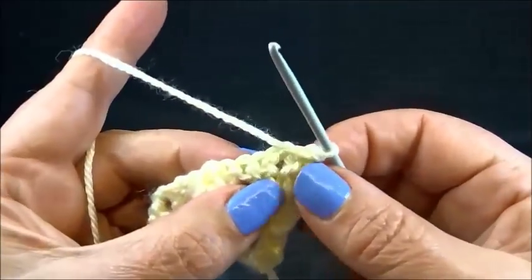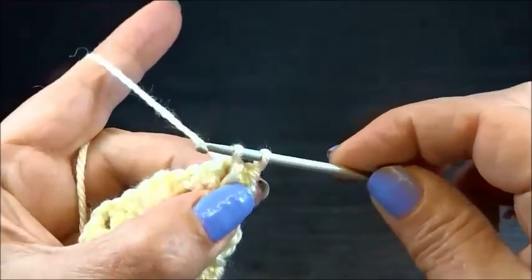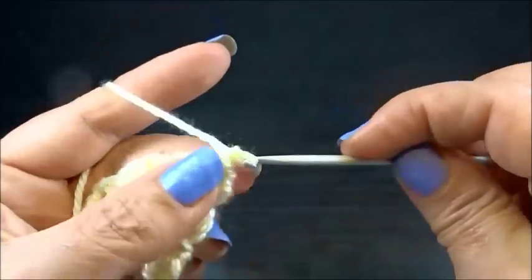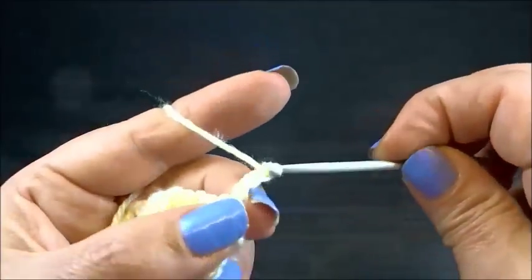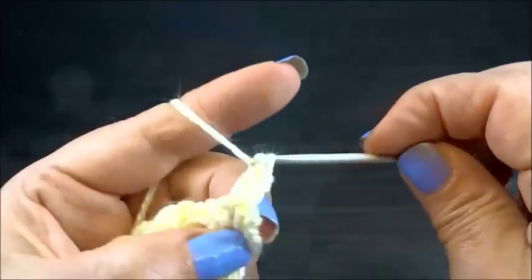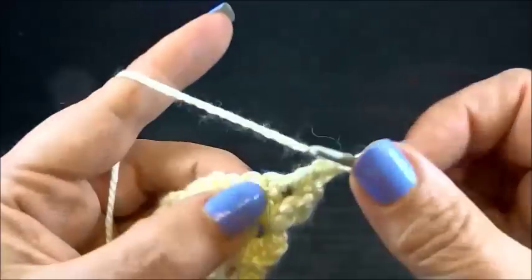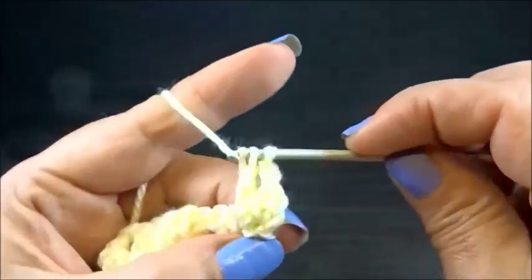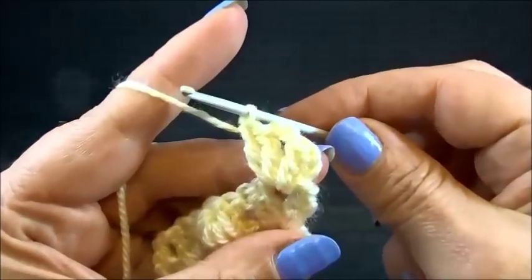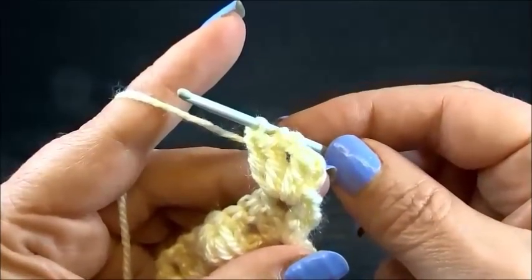I turn my work and into the space I slip stitch. I'm going to work into the space. Chain 3 — this is my first double crochet — and another double crochet into the same space. Chain 2 and another double crochet into the same space. This is the way how I start always my rows: two double crochets, chain 2, two double crochets.